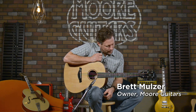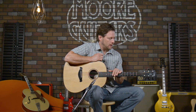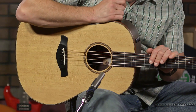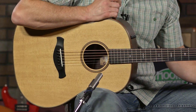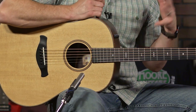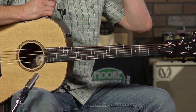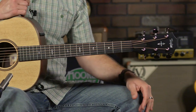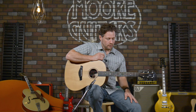Hey everybody, it's Brett here at moreguitars.com. I am holding a truly amazing guitar — this is a Taylor Builder's Edition 717E. This is the new Grand Pacific guitar with the V-Class bracing, and it has just blow-your-mind tone and sound out of this thing. So let's get into it.